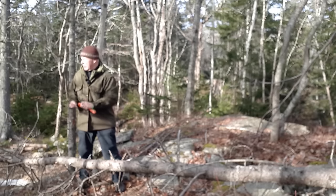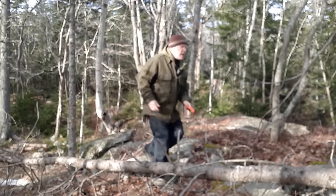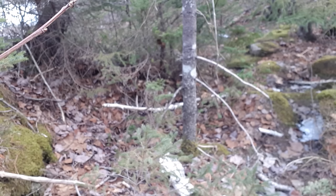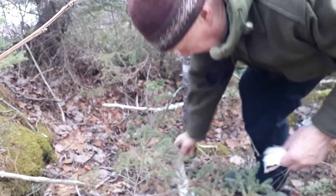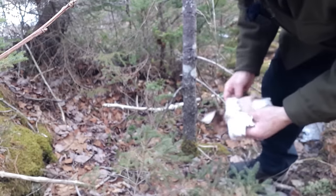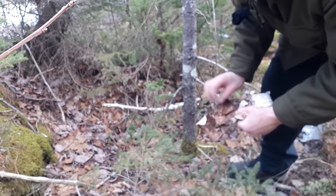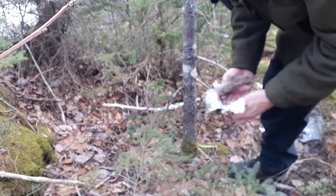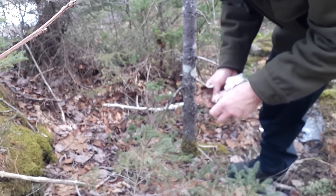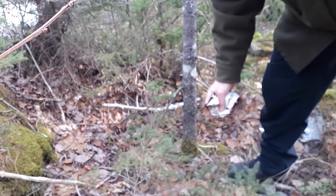Now let me find a little bit of birch bark. Looking around — and wouldn't you know it, not a lot of birch trees here, but here is one. Since there's no snow on the ground, finding fallen birch bark is much easier. That's a good piece; this one, not so much, but I'll take it. Once I get a little bit of other stuff going, this should probably catch on as well. I think I have everything I need.